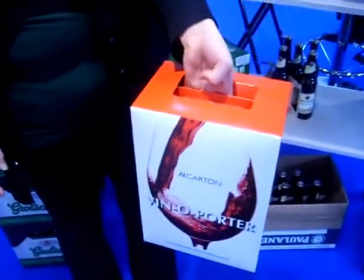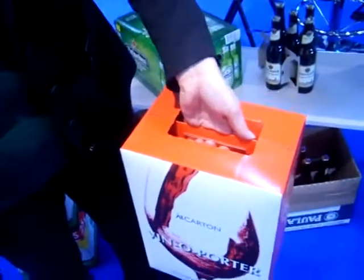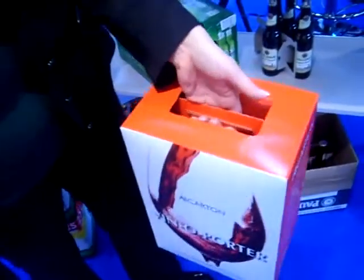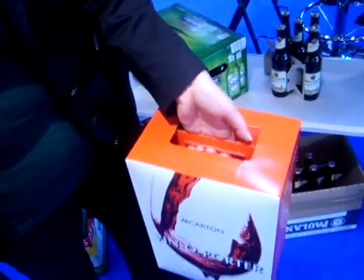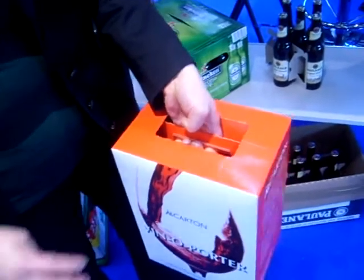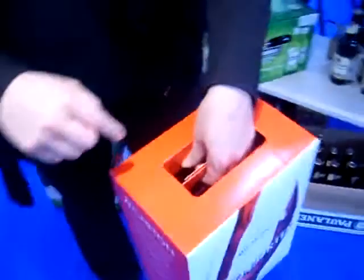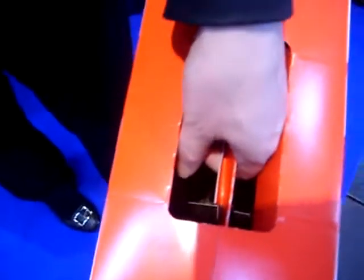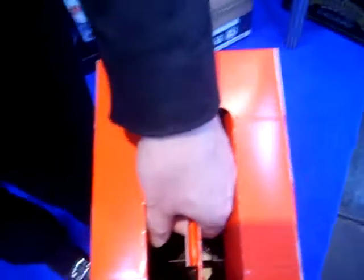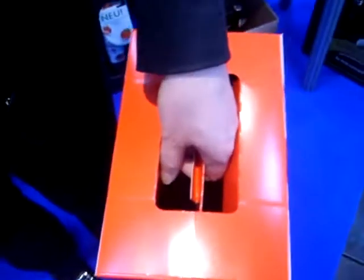But we put in a lot of convenience, like we have an opening perforation, and we have a handle where you can carry it very conveniently. It's also safe — we made some tests to fulfill the requirements, and we also have separators in it. You can see the separation between the bottles so they are not touching each other.